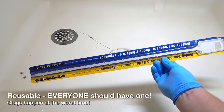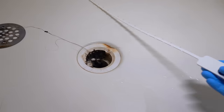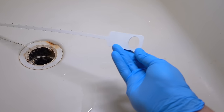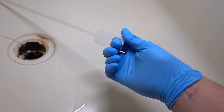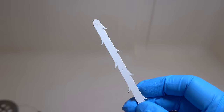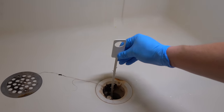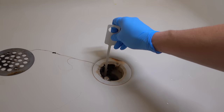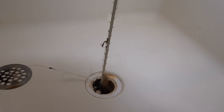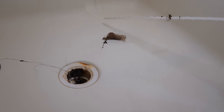First you need to get one of these drain clearing tools. These things cost under $10. They're made by a number of different companies but the designs are all pretty much the same. They're a strip of flexible plastic with little teeth that will hook onto anything like hair that might be clogging your drain. Using these things is easy — just slide them right into the drain. You can use the finger hole if you're worried about it falling in, and if the tool gets hung up on anything, just wiggle it around and pull it back out until you catch something.